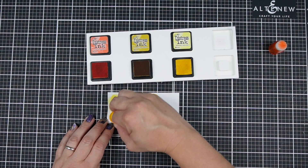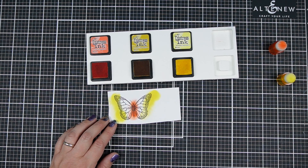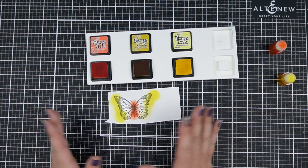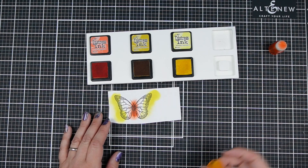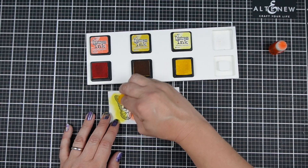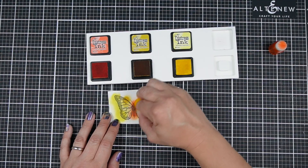With regular distress inks, the black lines are going to stay pretty prominent because the ink is a little more translucent. So I have done a light color on the outside — I'm not worried about being in the lines, and this is what makes it a great technique for any level of stamper. You don't need to be precise, and then I want to sort of bridge the gap with my middle color.